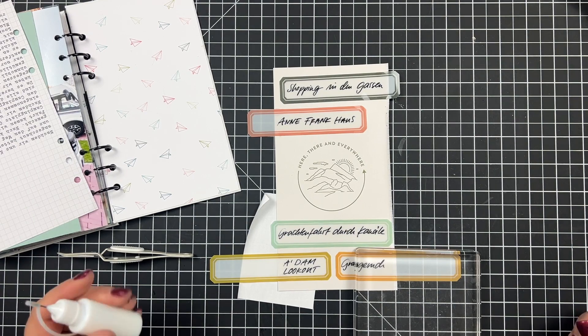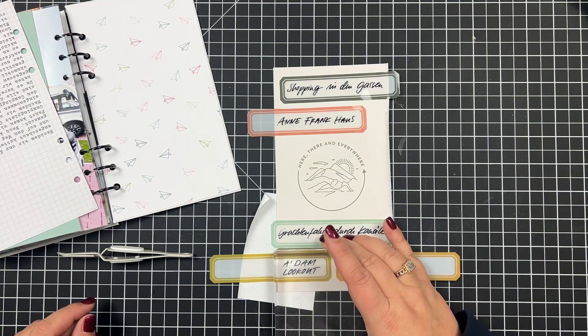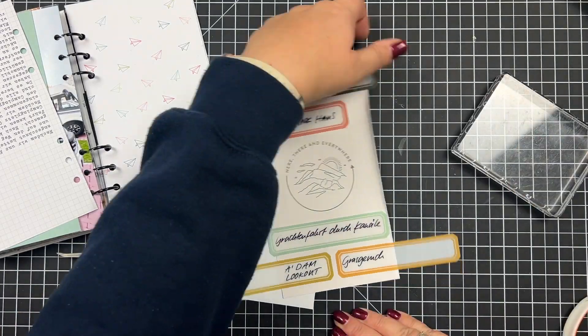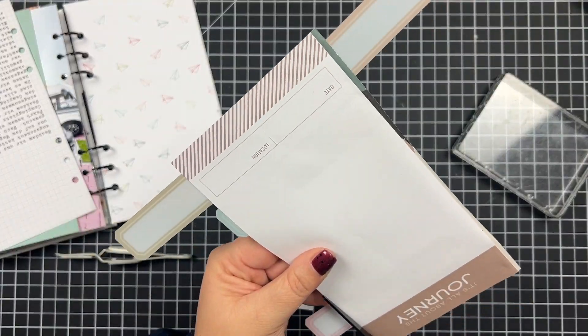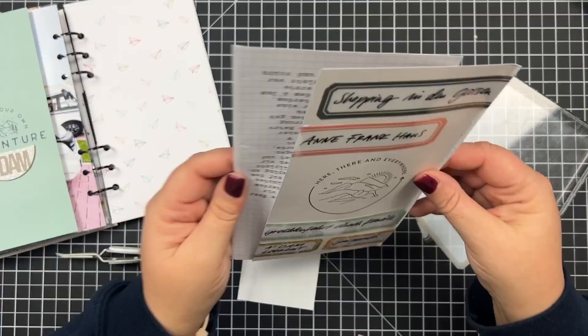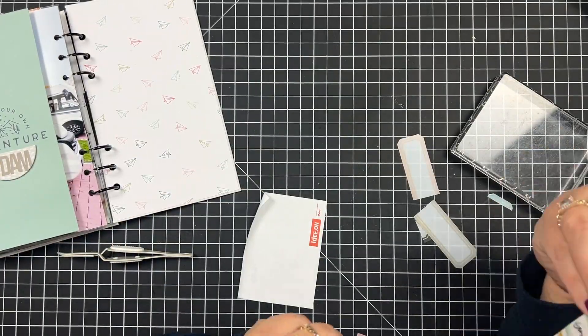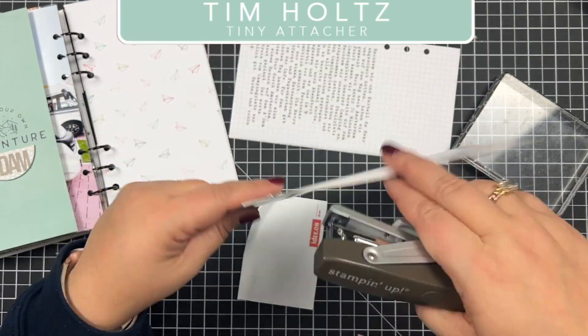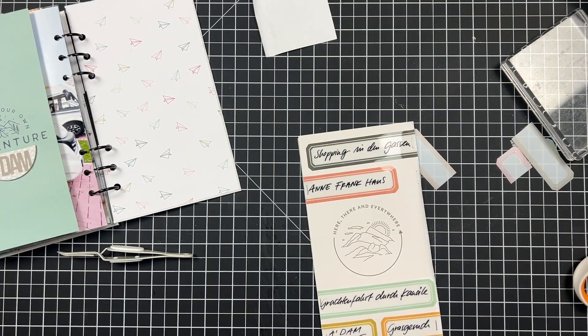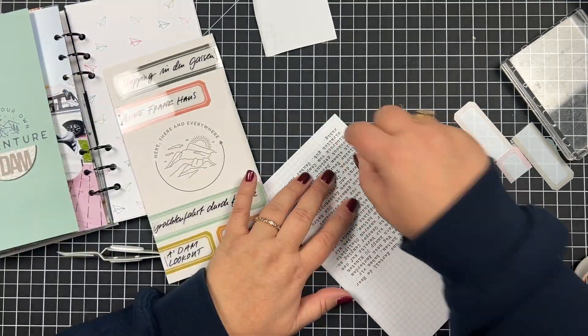What's fun about layering these labels is that when I cut them off, I still have labels left that I can use for something else. Not the pieces that are way too small, but there were about two labels where I cut off roughly half, so those can easily be used again.